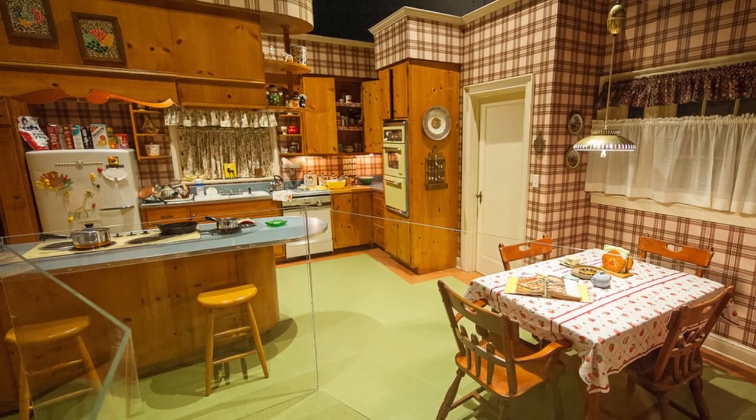My inspiration for this project came from a few places. In the 1950s and 1960s knotty pine or cedar coated in amber shellac was the look. They used it on everything from kitchen cabinets and wood paneling to furniture. Don and Betty Draper's kitchen from the show Mad Men is a great example of this style.